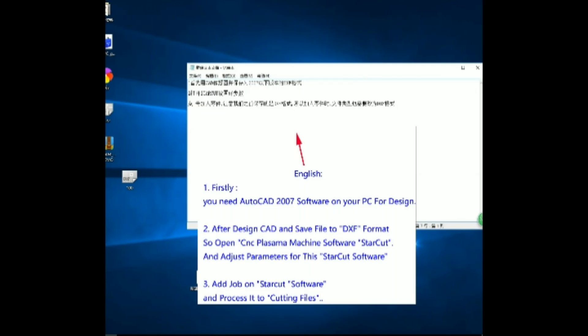Hello everyone, now we are going to teach you how to set up STRCut software for our CNC Plus armor cutting machine.